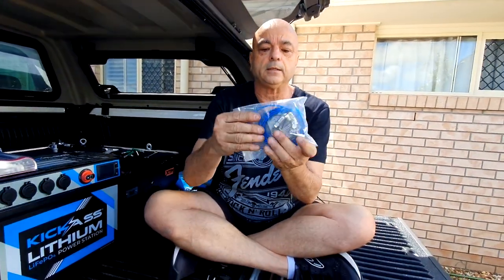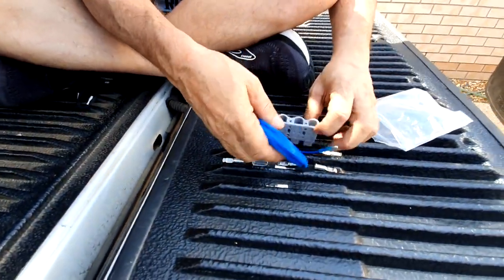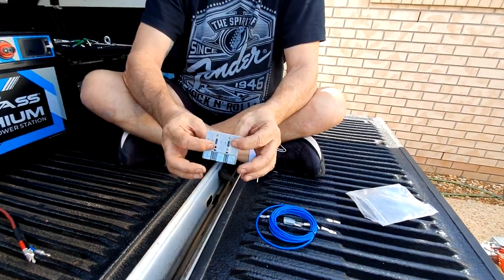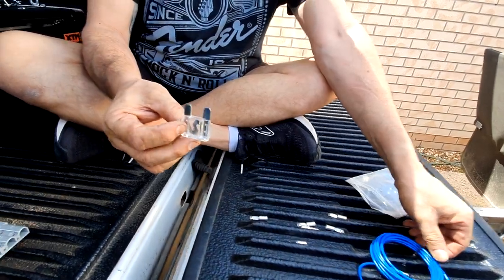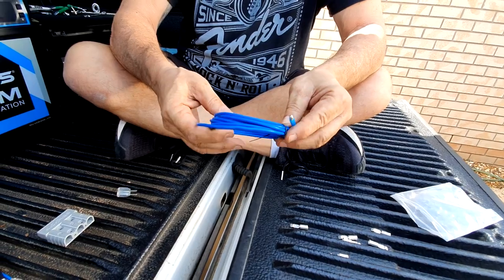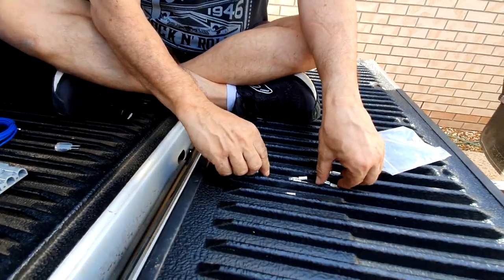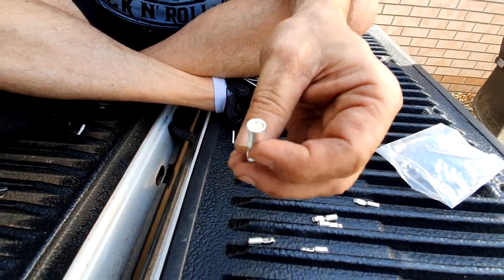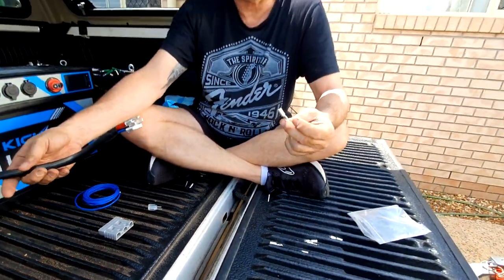Here's the bag that comes with the Anderson plug. Inside you get the Anderson plug itself, a spare fuse, a wire that goes on the battery side, a connector for finding an ignition source, and spare little wire clips in case you need to shorten the wire. The length is just perfect for me as-is.